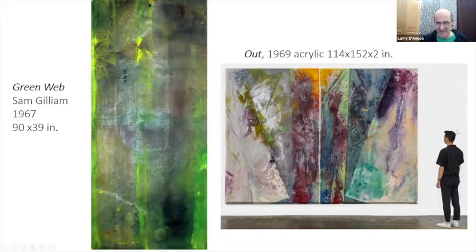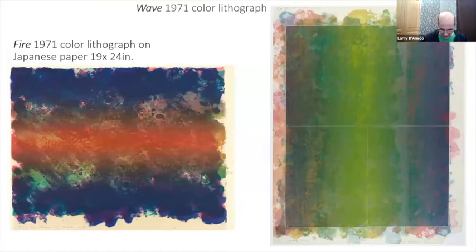You can get a sense of the scale of these pieces — again very large, 114 inches tall. These atmospheric prints figure into his process prominently throughout his career.